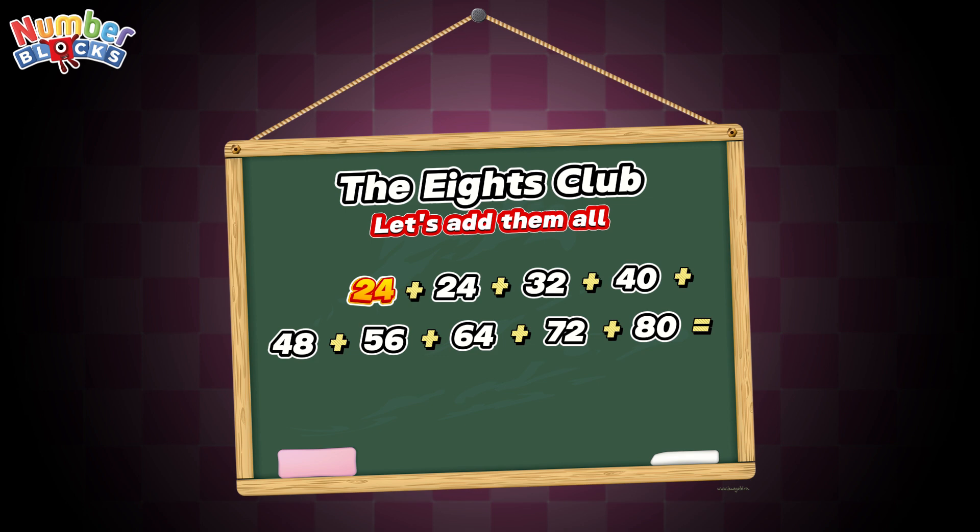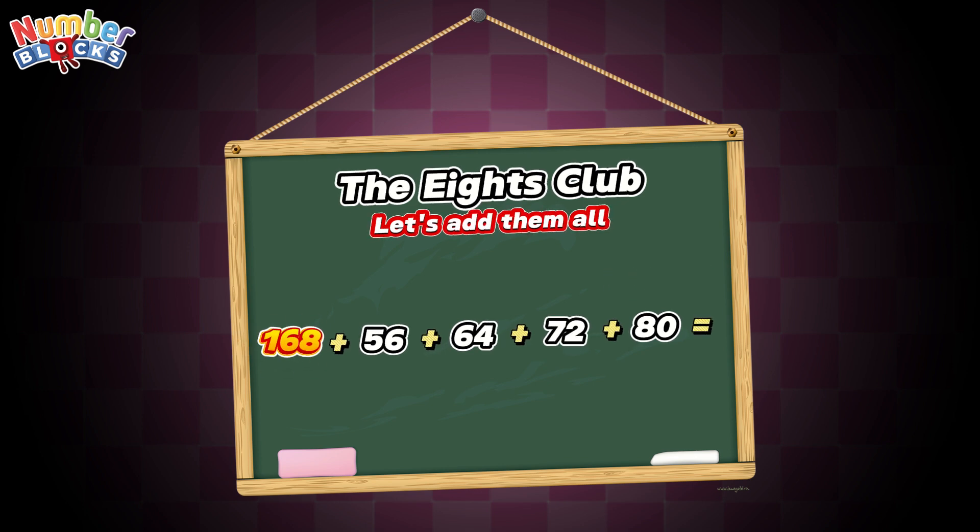24 plus 24 is equals to 48. 48 plus 32 is equals to 80. 80 plus 40 is equals to 120. 120 plus 48 is equals to 168.